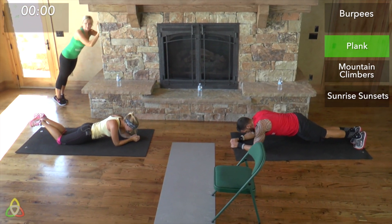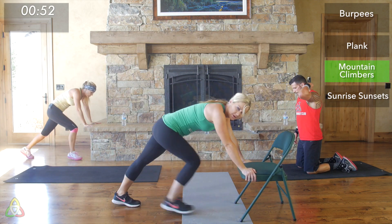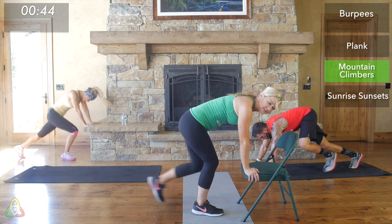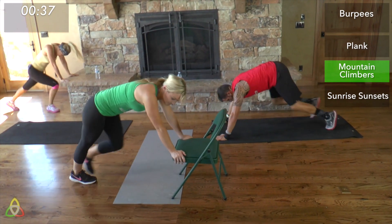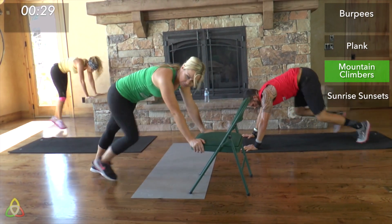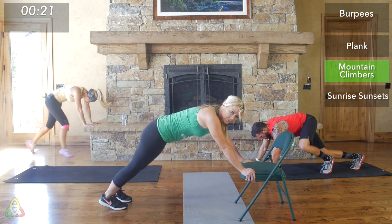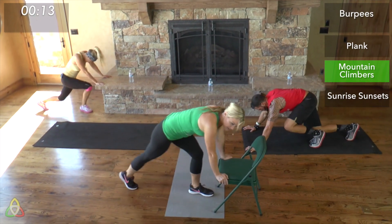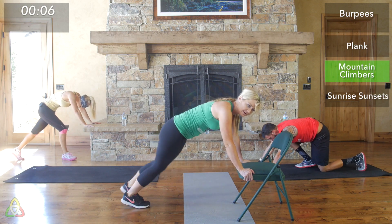Three, two, one — mountain climbers! Good job! Shake your arms out — your shoulders should really be hurting right now. Two more minutes of work, we're almost done. Remember, the faster you move and transition your feet, the more calories you'll burn and the harder this gets. Quick cadence — get as many steps in as you can. Also, the further you step or jump your feet back, the harder this move is. Don't cheat yourself — every rep counts!